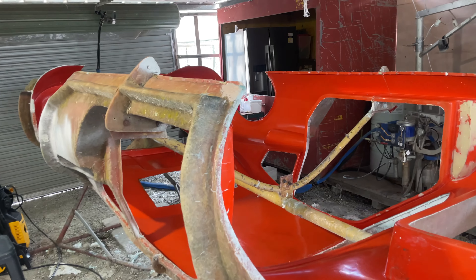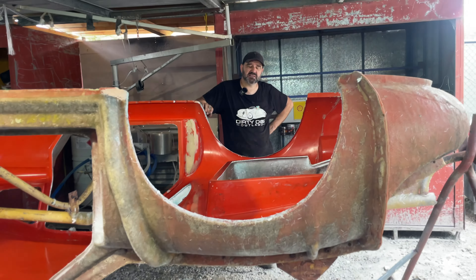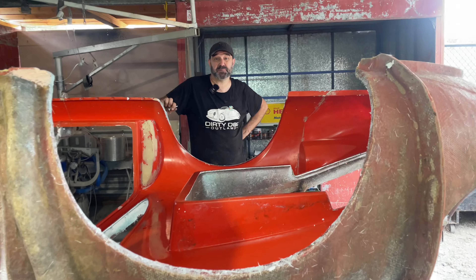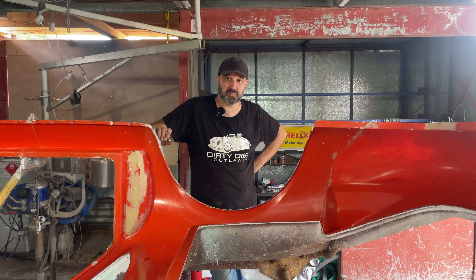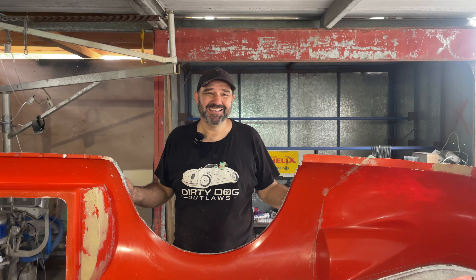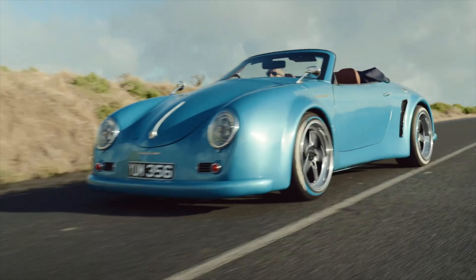But the thing is with me, I'm not into just doing what everyone else has done. It doesn't give me a buzz, it gives me no happiness, and long term, as far as the business goes, I don't think it's going to do anything for us. So what do I do? I get this kit, we design a wide body, something out of control, and let's build them.